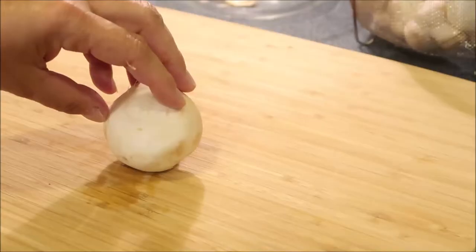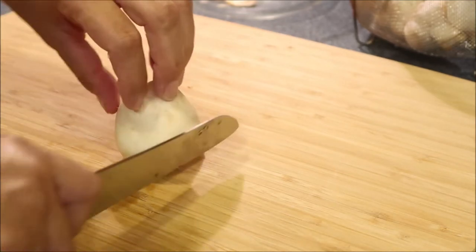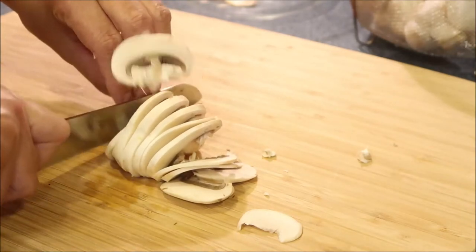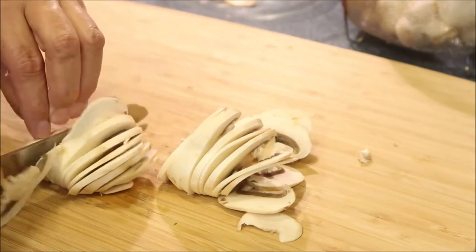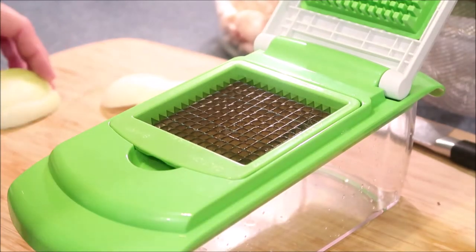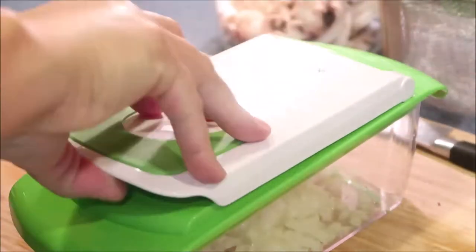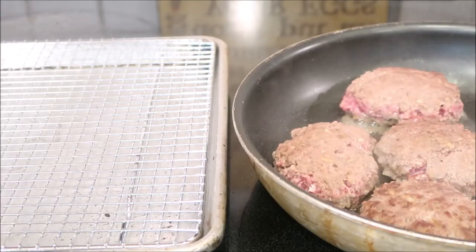I don't have my heat on high because I don't want them to get too crispy on the bottom, so they're just getting lightly browned. While my patties are cooking I'm going to slice up mushrooms and onions for the sauce. I'm using my chopper from Aldi — I love this. Look at what an awesome job this chopper does!